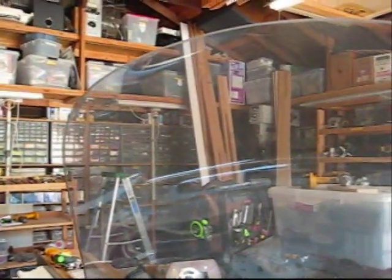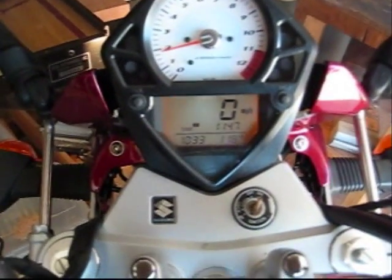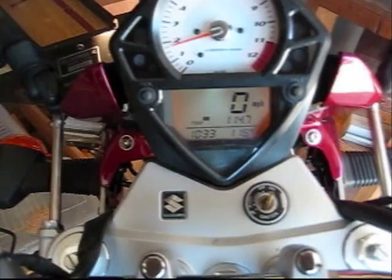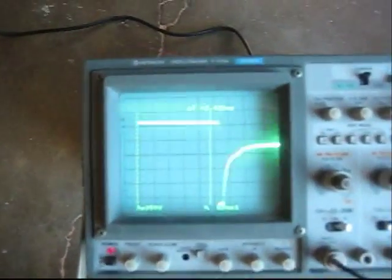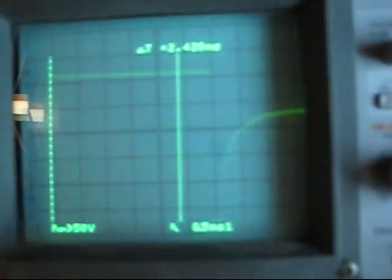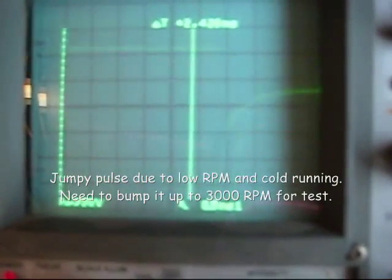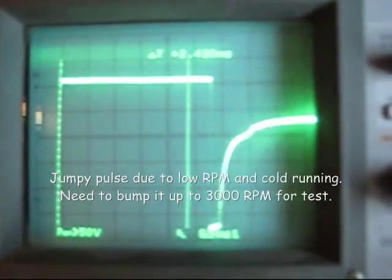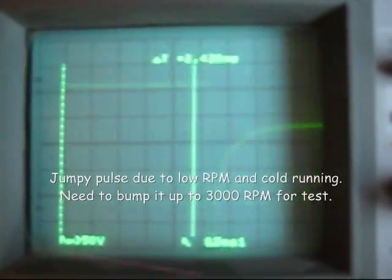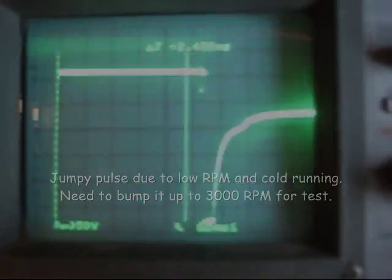I'm going to pull the clutch in and start it up — starting at about 2 grand. Take a look down here at the signal going to the fuel injector from the ECM. Right now the pulse is on the wide side because the bike is cold, so the fuel is being enriched a little bit by having a wider pulse.